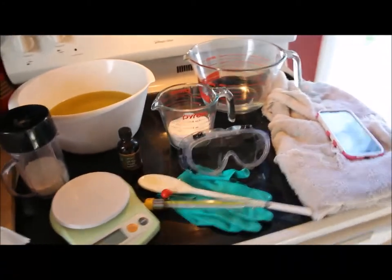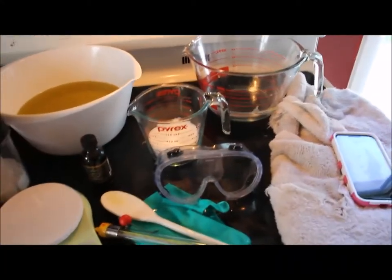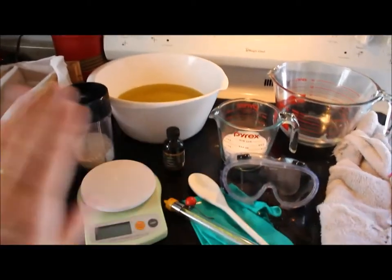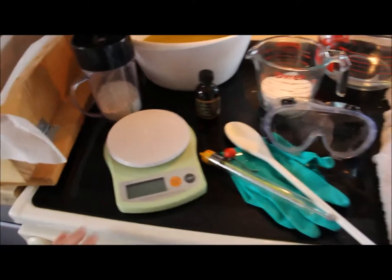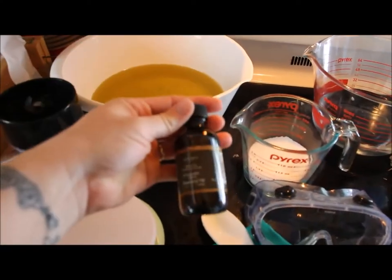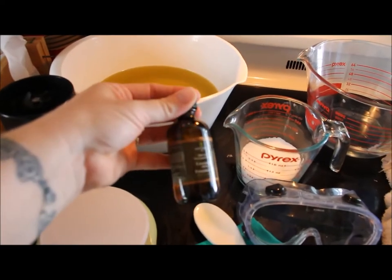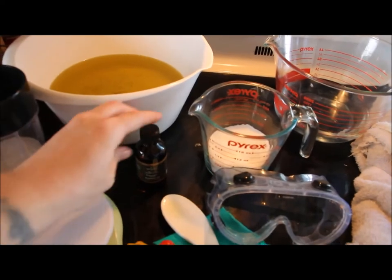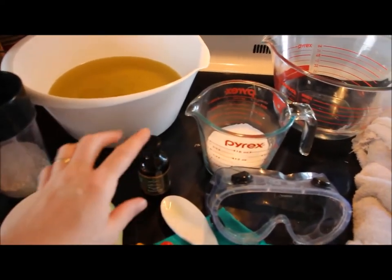So let's go over the supplies. I mentioned the gloves and the goggles. You need to have a candy thermometer and a spoon. Nothing can be metal — you can't use metal for any of this. You need a food grade scale and your essential oils. Today we're doing lavender.